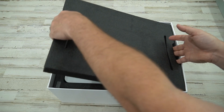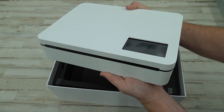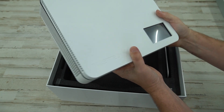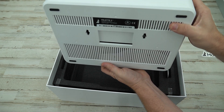Here's what should come inside and how to connect it up. We'll lift up this foam — and here is the Palette 3 unit itself. It is pretty hefty, I'd say a good 20 pounds or so. This is what the unit looks like.